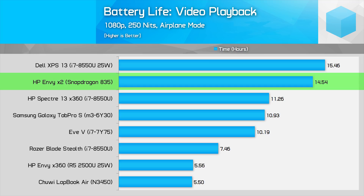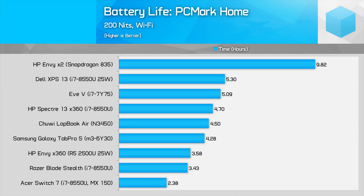Turn down the brightness and you should be able to hit HP's stated 19 hour figure. I also tested PCMark battery life, which again is excellent, though naturally most other devices in this chart perform a lot better in terms of CPU performance. The Snapdragon 835 does consume less power, but it is also a fair bit slower in the process.